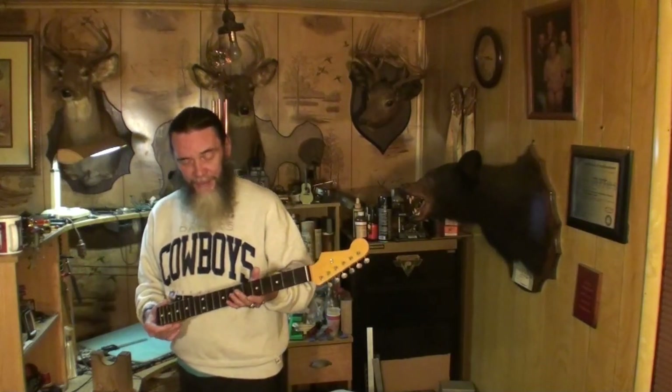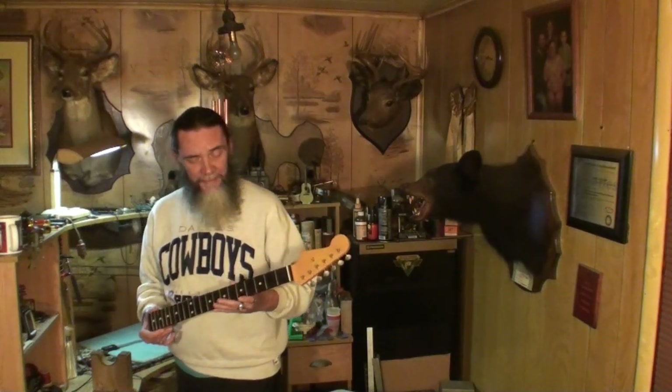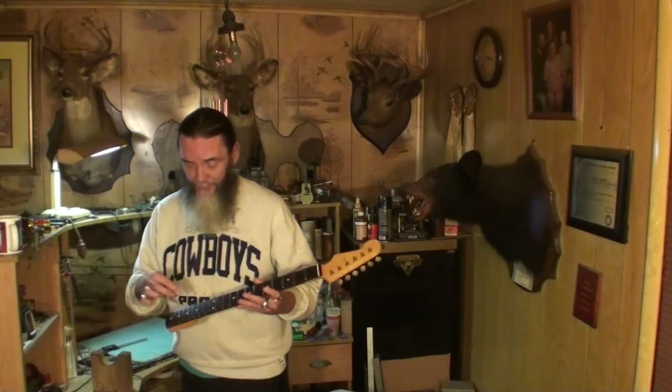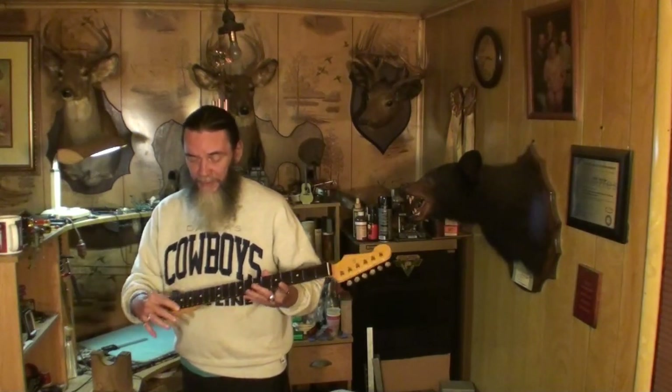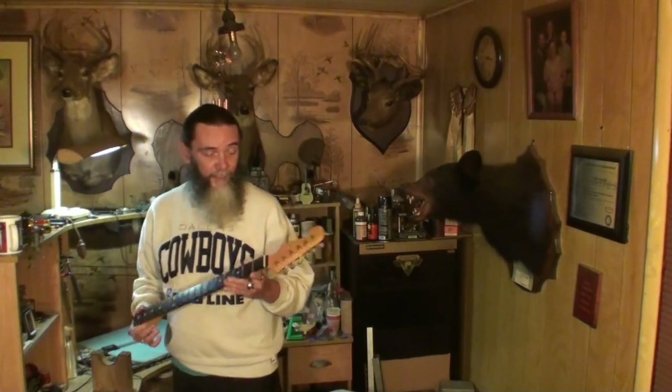He said he had a lot of fret buzz, a bunch of fret buzz going on. He thought it had high frets in it and he started to tap the frets down, the ends of them. And I don't know if it made it worse or not, but it didn't make it any better from what I understand.